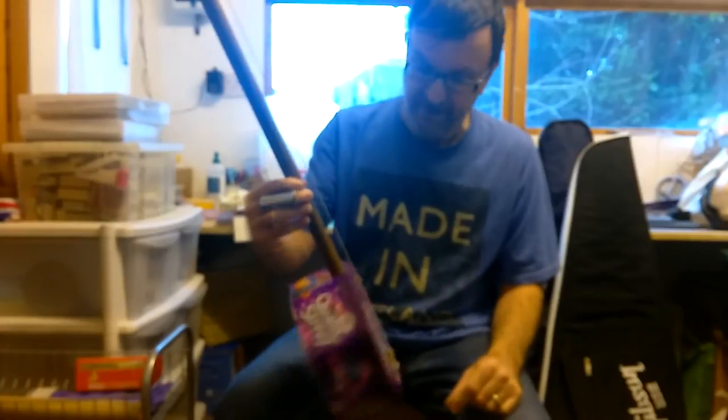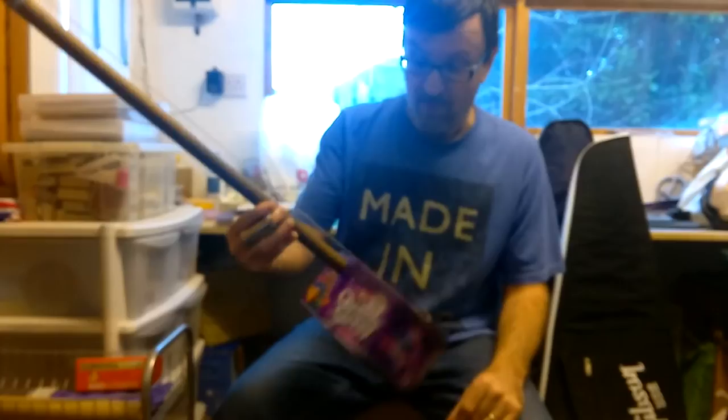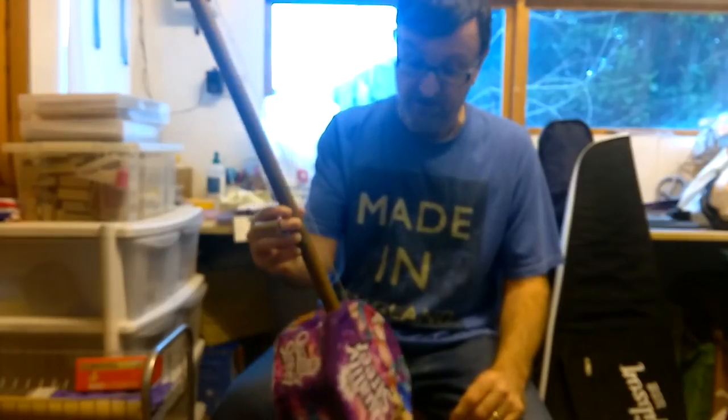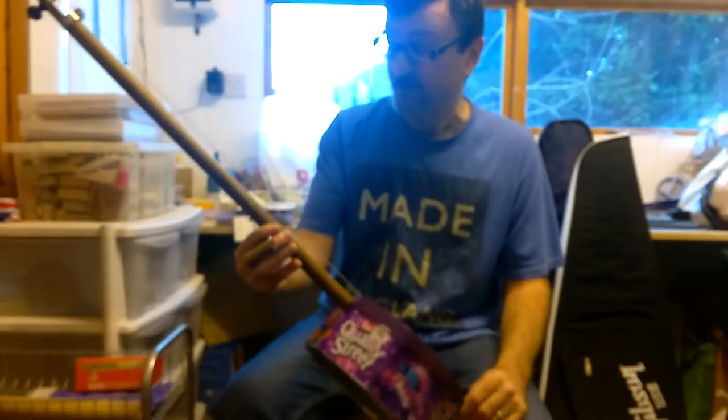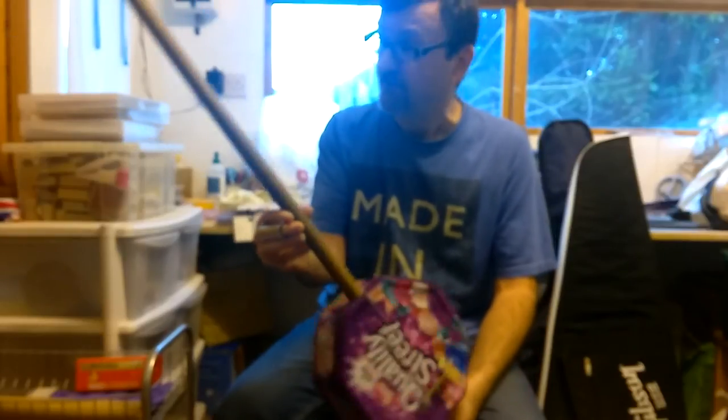You get plenty of noise and plenty of volume out of this — quality street! Who would have thought that? Not bad for what was probably two to three hours of work. It took a lot less time than I thought. They say the proof of the pudding is in the eating, or the proof of the guitar is in the playing.